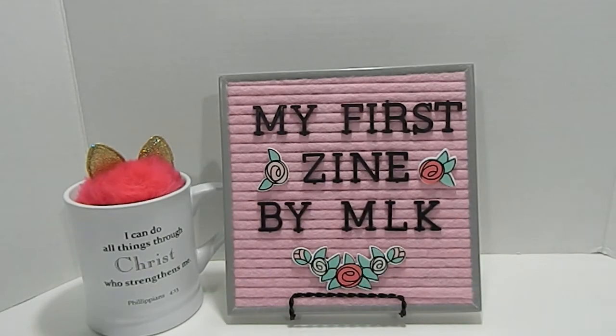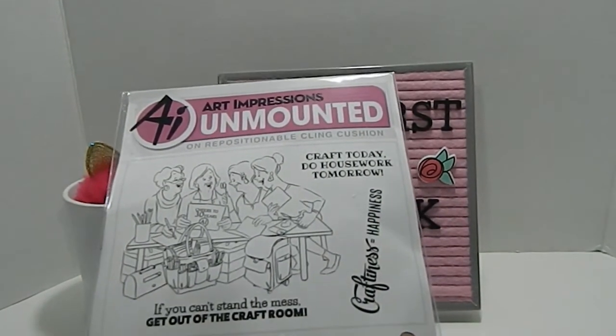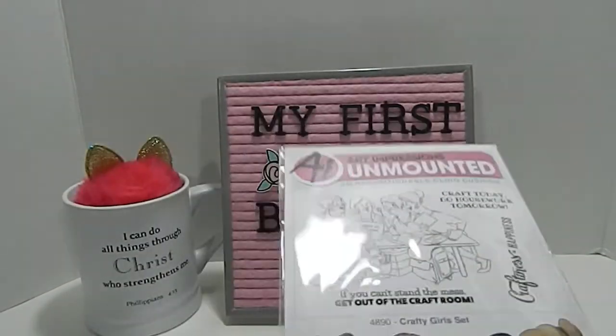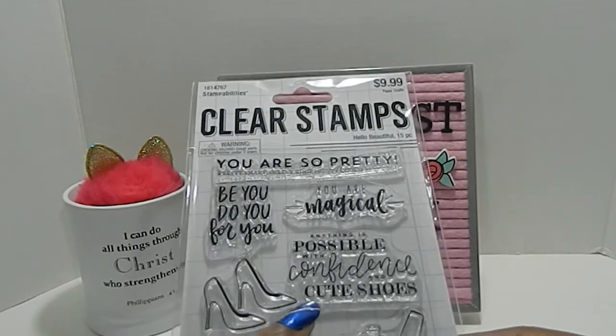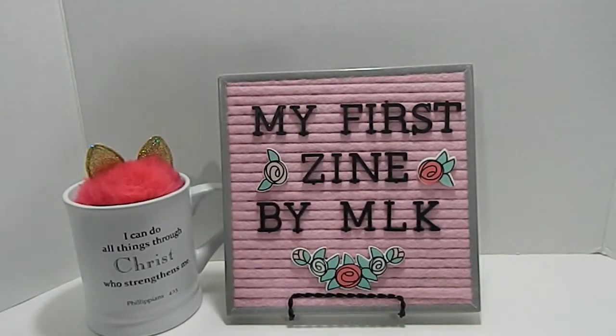In addition to that, I went ahead and used one of my new stamp sets — just the sentiment from this one. This is the Mountain Art Impression stamp set called the Crafty Girl set. I used the sentiment 'Craft today, do housework tomorrow,' as well as the Stamp Abilities set, using 'Be you, do you, for you' and 'Anything is possible with confidence and cute shoes.' I also used some punches, did some handwriting, stamping, and a little bit of coloring.